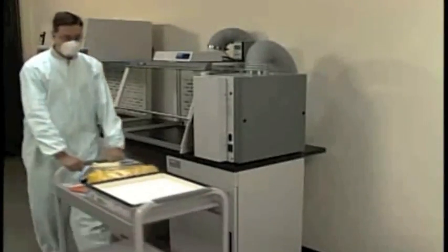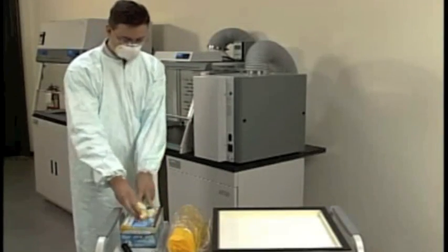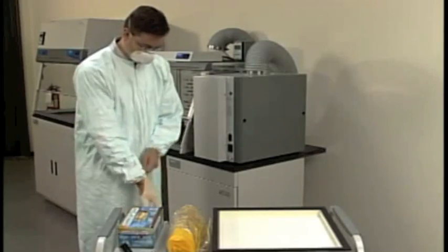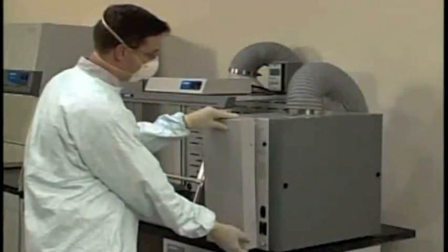To replace the HEPA filter in the FilterMate Portable Exhauster, first consult your safety officer and always wear appropriate personal protective equipment. To begin, turn off the FilterMate and then remove the rear cover panel.